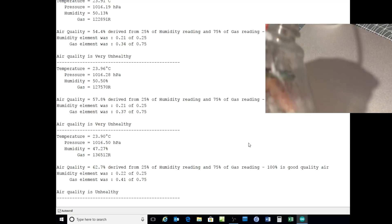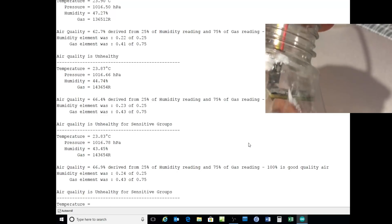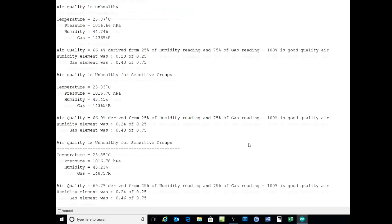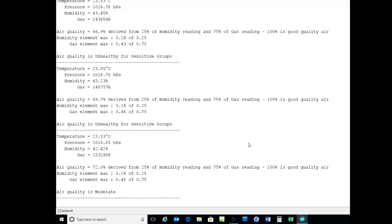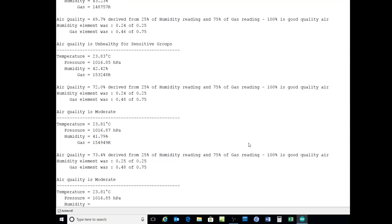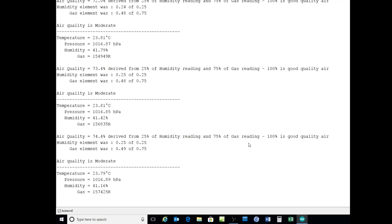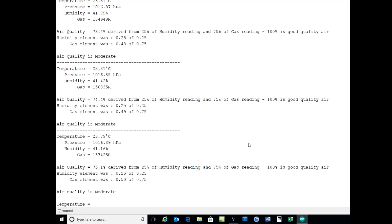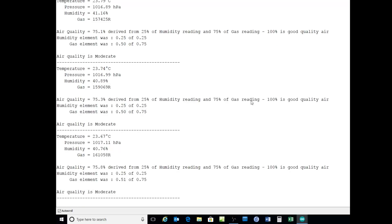And now we can take the sensor out and watch the unit very, very quickly recover. Already back to 153, 154, then 157,000 ohms, 157k, 159k. And air quality is returning to moderate.